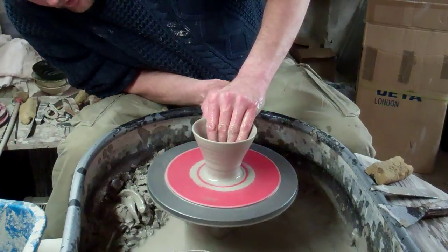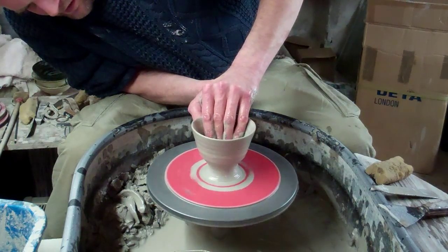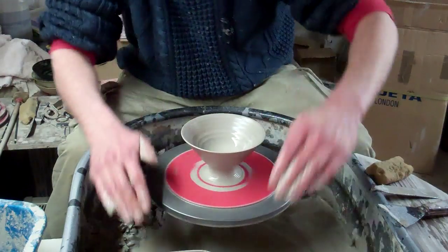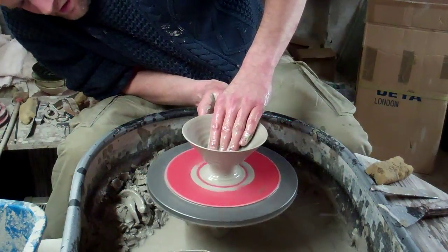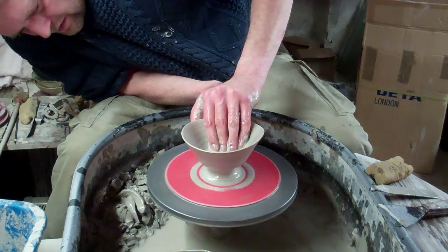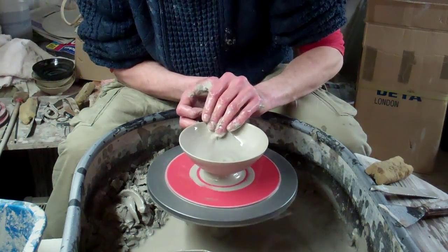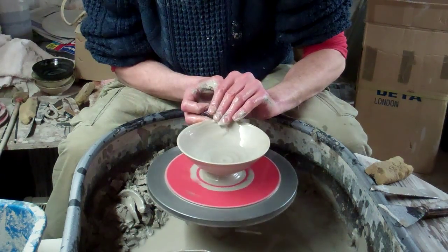So like I said, just push in to form the foot, and then just widen it out and flare it out. Just widen the bowl out, simply like that, and just roll the edge over.